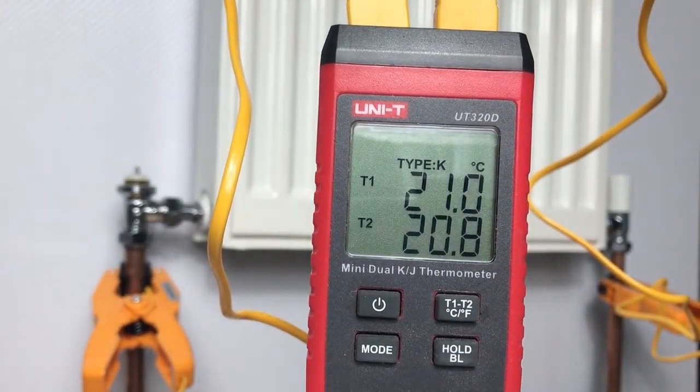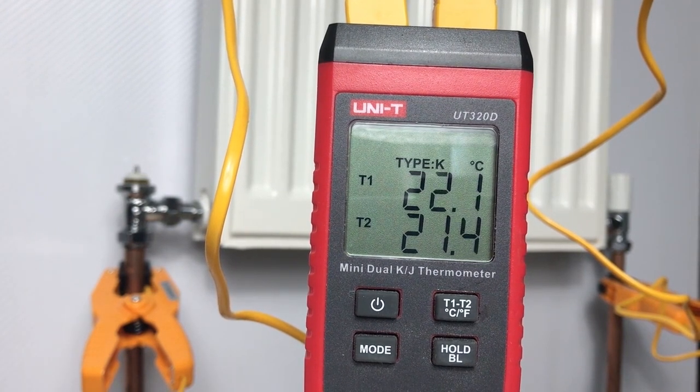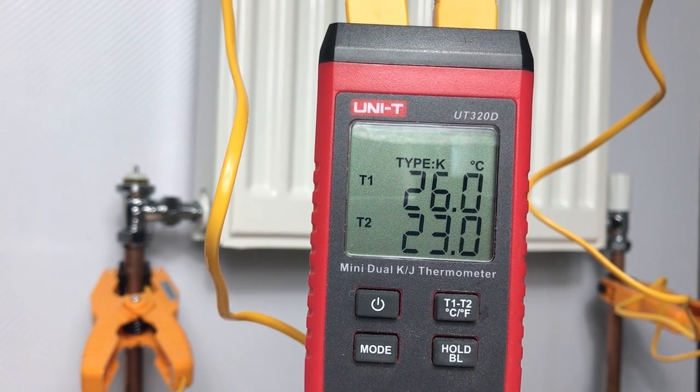I've now made a call for heat on the central heating system and the boiler's kicked in. We'll see the effect of having an unbalanced radiator — one where there's no TRV on it, the lock shield is wide open, and it's the first radiator in the run. Theoretically this one has the path of least resistance, so the flow temperature will equal the return temperature, robbing all the heat while radiators downstream won't get enough water throughput.